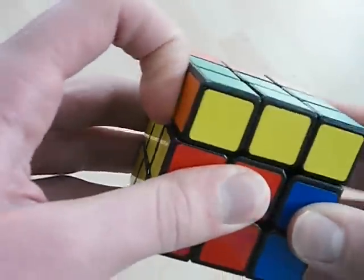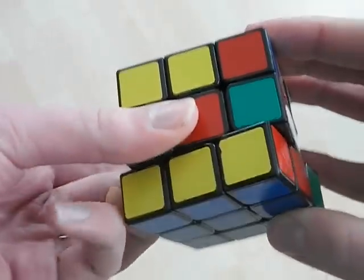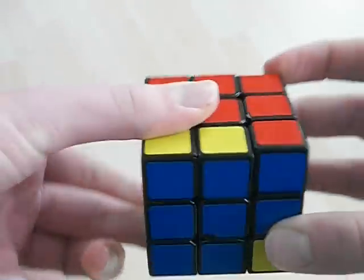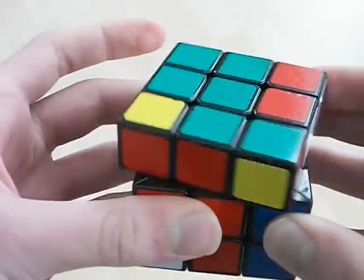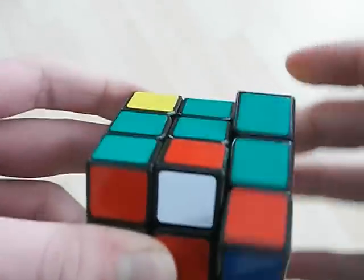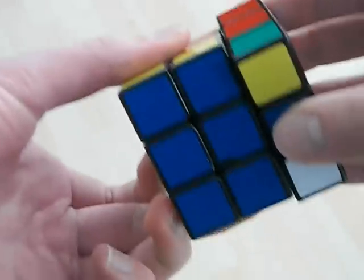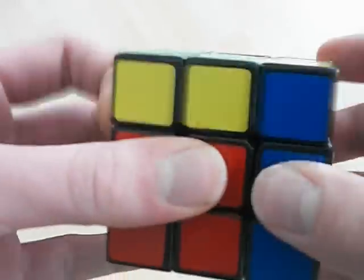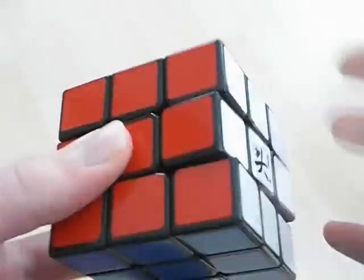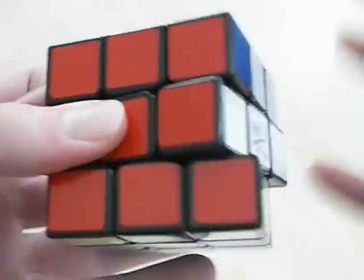So once again: here, here, push with my finger, like this, bring it back, again, like that.